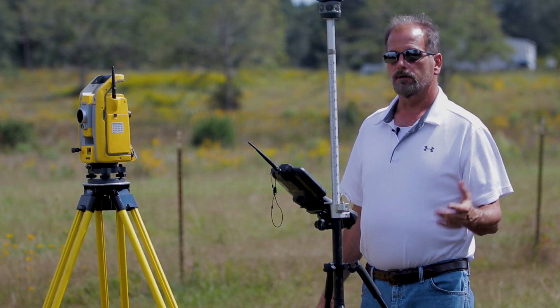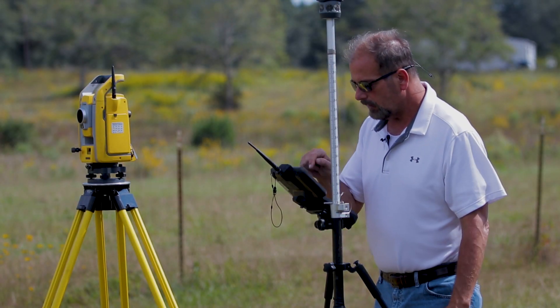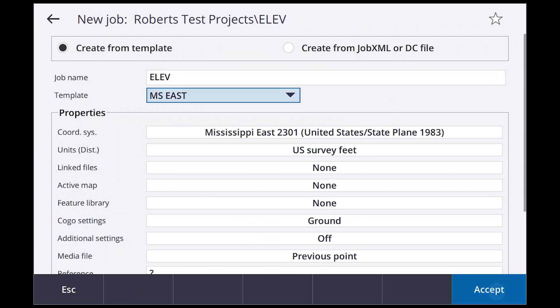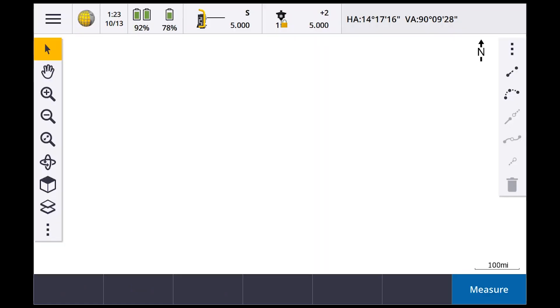The first thing we're going to do is get a job set up. I'll just call it 'elevation,' hit Enter and Accept. So now I need to get a backsight set up.